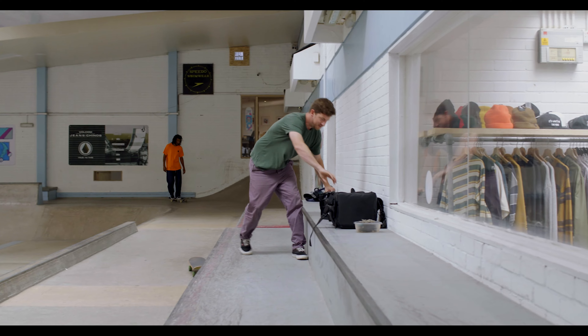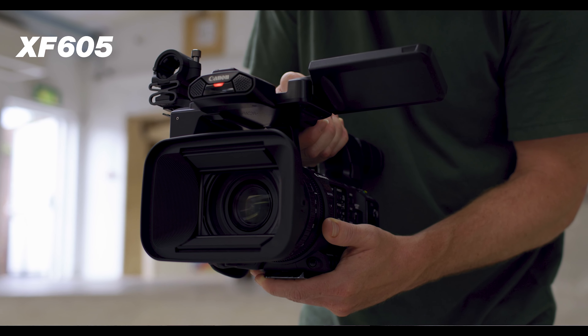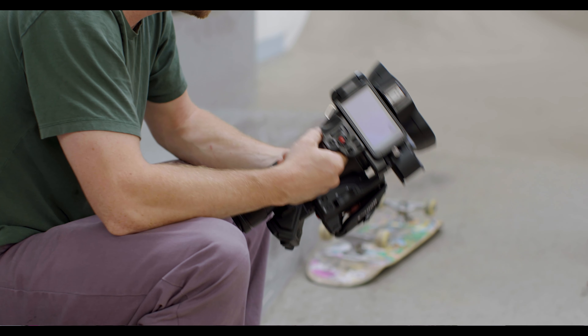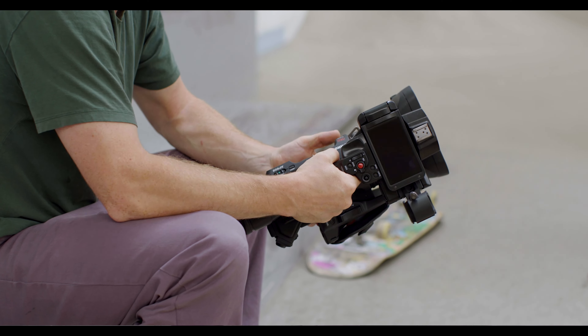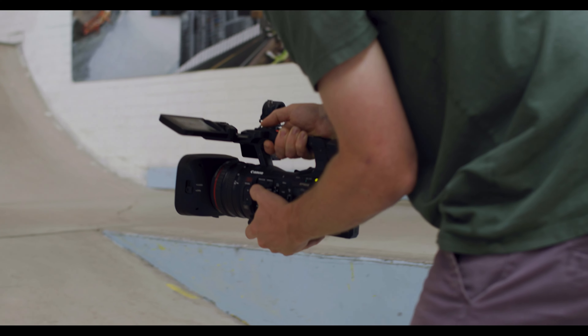So today we are shooting with an XF605. It's a brilliant camera for shooting skating. Some of the features that I really like are the fold-out LCD screen, the handle which is ideal for filming with skating because you can get down low. The weight and the ergonomics of the body are ideal. All the buttons are really intuitively placed — it's just one of those cameras that lends itself to a filmmaker's instinct.